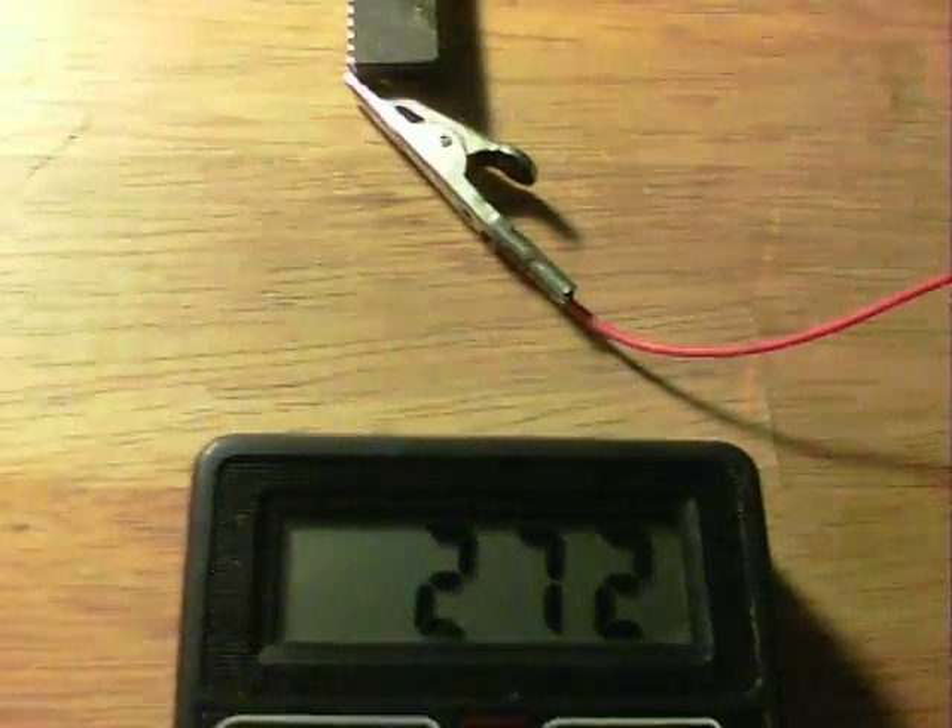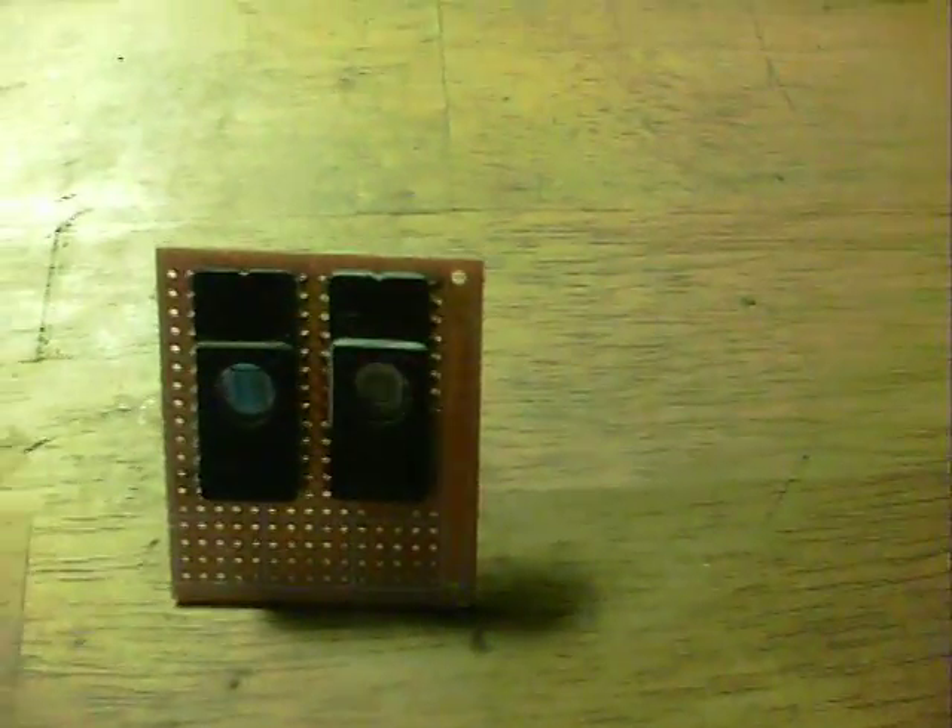But it needs a couple of them to do anything. So on here I've got two more EEPROMs, and on the back a little oscillator circuit. If I shine the flashlight on there, then we should see a little oscillator start up flashing. There we are.